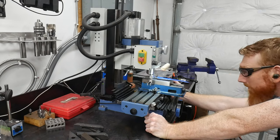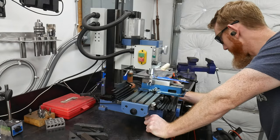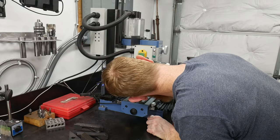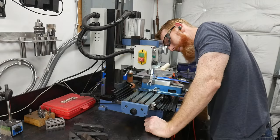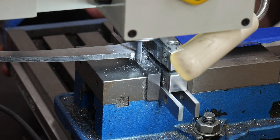Next up, we can start working on the shoulders and fitting the guard. I'm still working on my standard operating procedure for milling in the shoulders, so bear with me. In this case, I'm using a 3/16ths of an inch carbide end mill, and note that it's pretty slow cutting since the blade has already been heat treated.